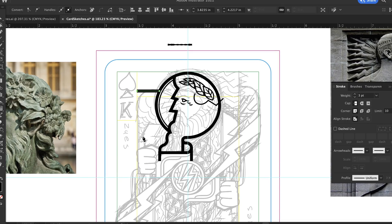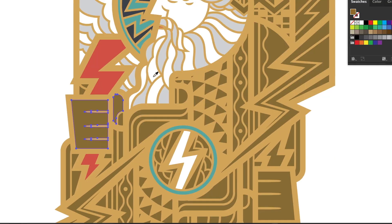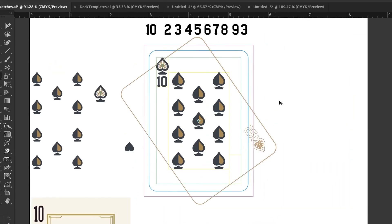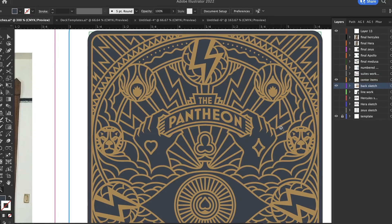Next, it'll be time to dive into our final project. We'll start with the first face card that will give you a strong foundation to create the rest of your deck. Then, we'll tackle the design of the suite icons and card numbers, and last but not least, we'll make the back of the cards.